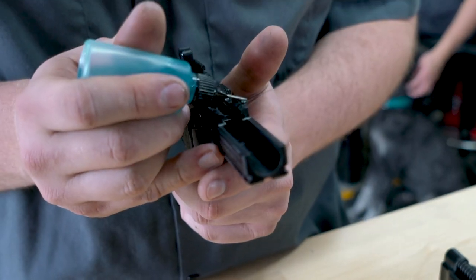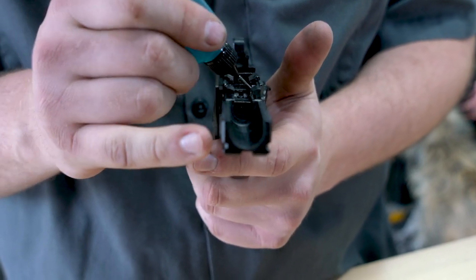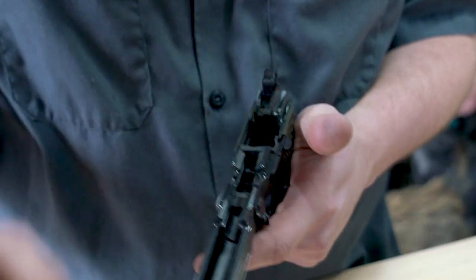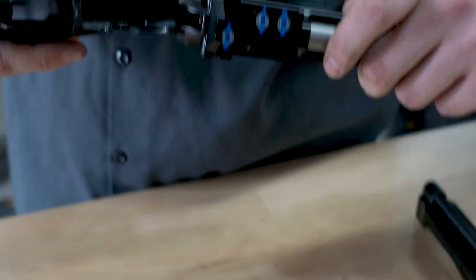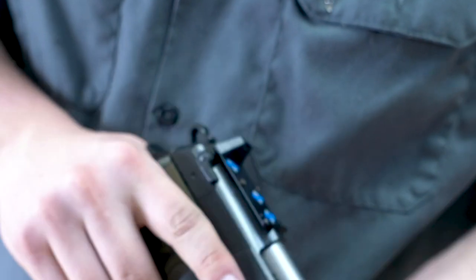It hasn't been test fired, so there may be some break-in time required. On top of that, when you put that brand new slide on your gun, it needs to be oiled properly. You need to make sure that oil gets onto the frame rails in the locations where it locks up with the slide, as well as where the barrel works inside the frame rails. Make sure it's properly lubricated so that during the break-in process you're not excessively wearing the gun.